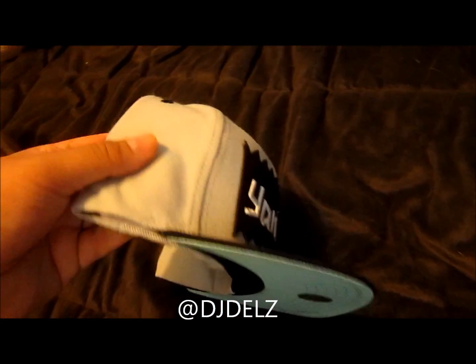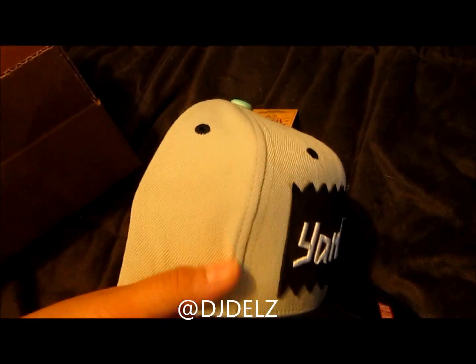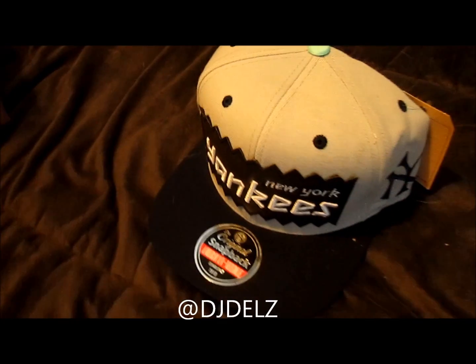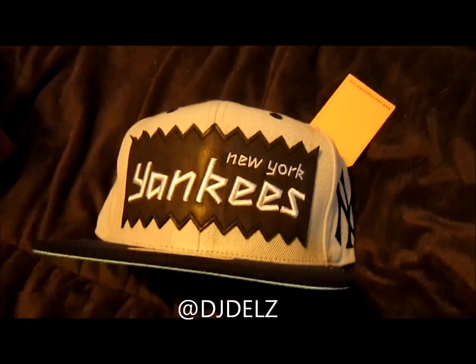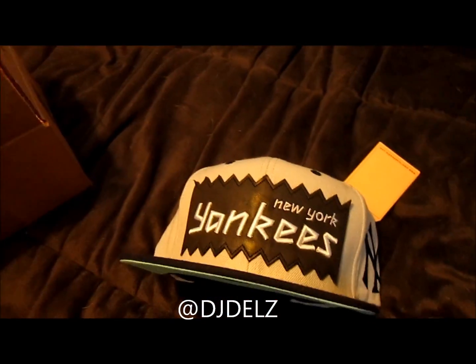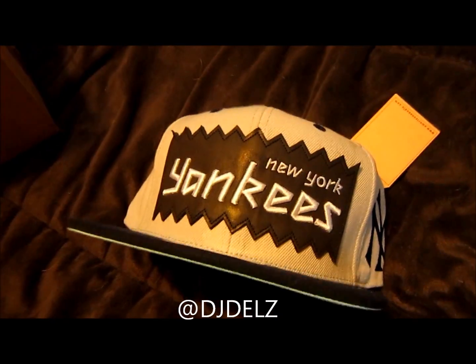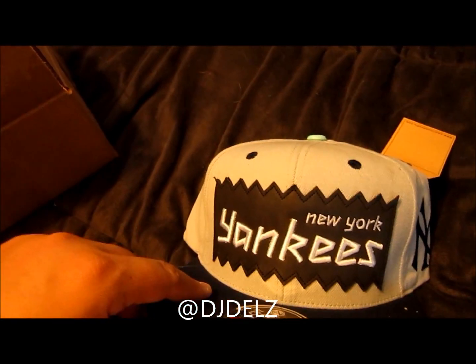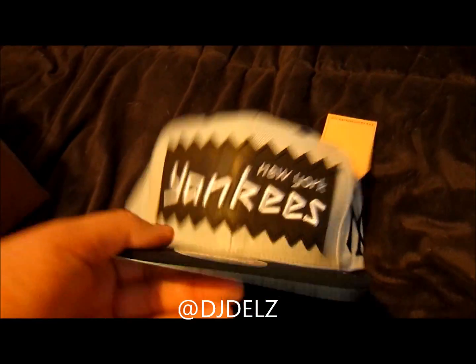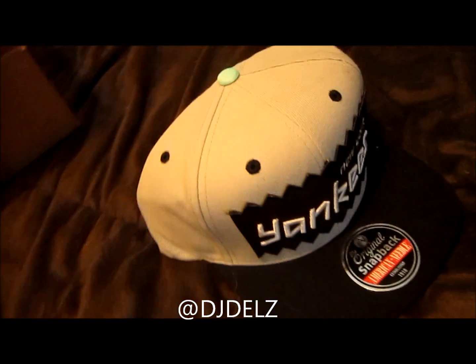Real ill hat. Wanted to show this real quick. This is limited and they have it right now at the Bates site and on PickYourShoes.com. I have a lot of people that like when I do these hat videos, so I'm going to start doing them here and there. I'm probably going to do the New York Mets colorway too, because it's going to match the Cleveland Cavalier Air Jordan 4s like crazy — it's got your typical orange and blue color, but it has this black patch.